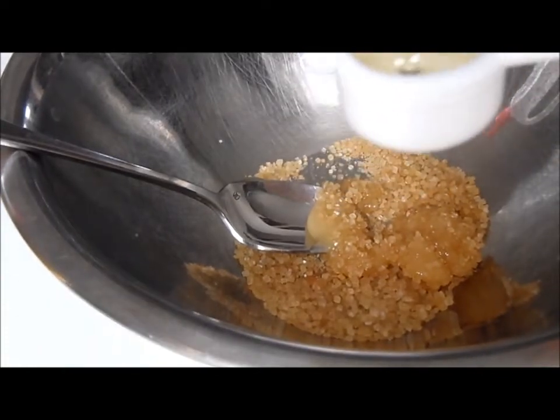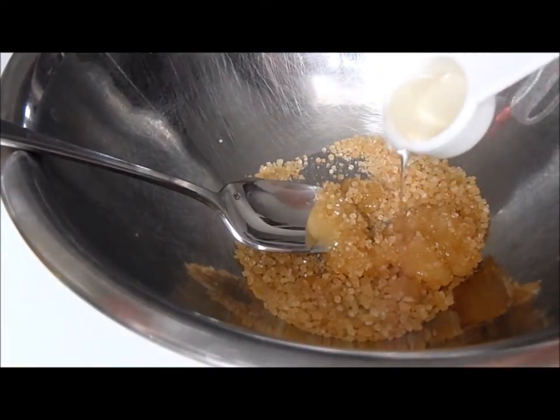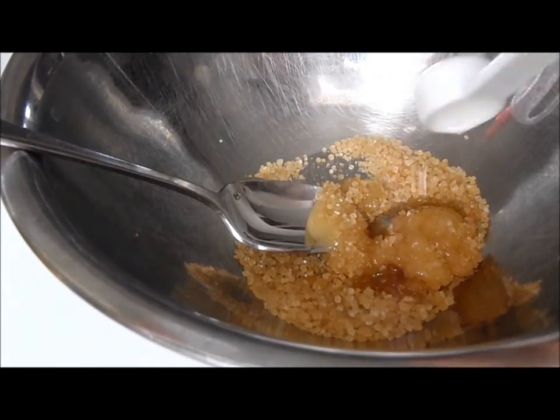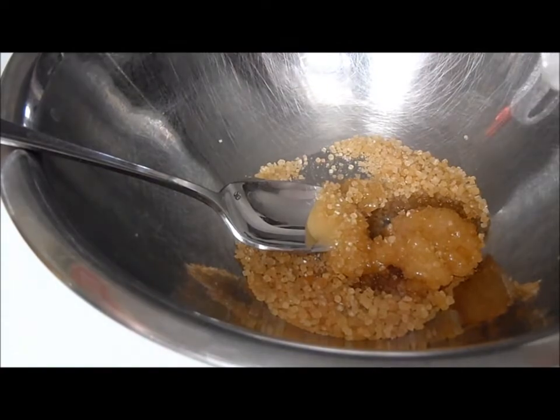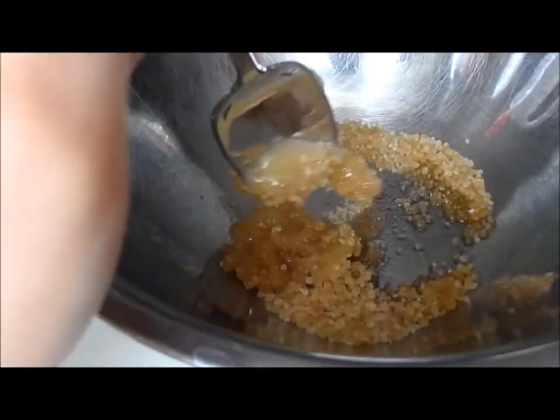Then you're going to take a teaspoon of olive oil and you're going to pour that in and mix it thoroughly. So just keep on mixing that.